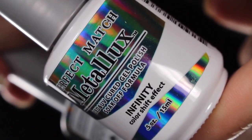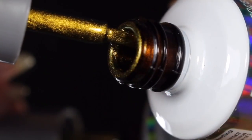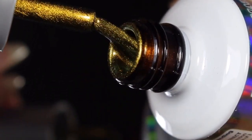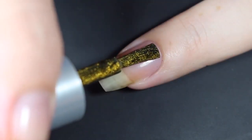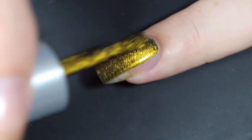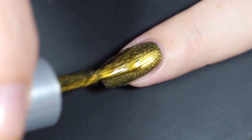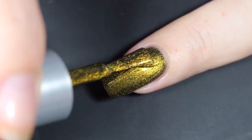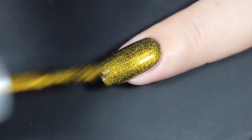Here's a look at the gel bottle — gorgeous holographic packaging. I'll show you the brush shot and I'll show you how Infinity in the gel formula swatched on my natural nail. Here's a look at that first coat — I do have the On to the Next peel-off base coat. This had amazing coverage. I do prefer the gel formulas as they go on a little bit more opaque with less brush strokes and the same gorgeous finish.